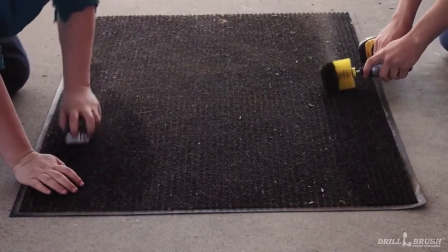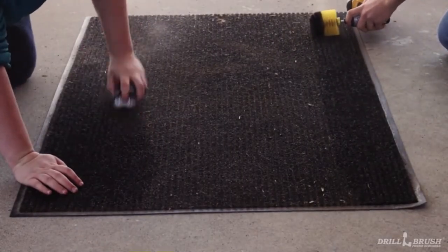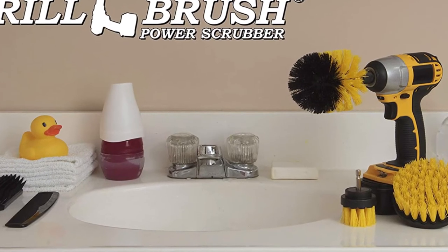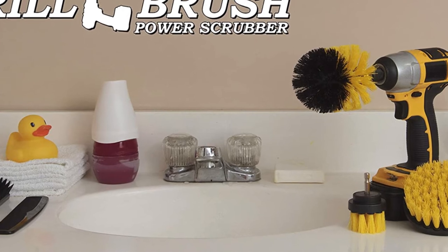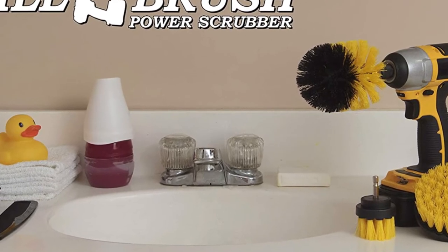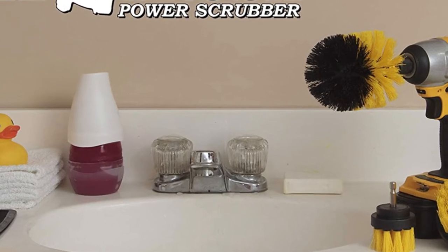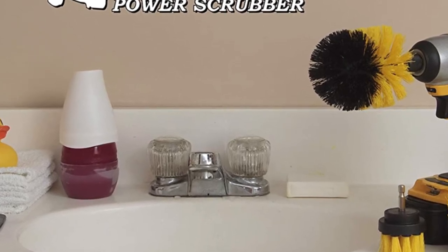Keep in mind that you may need to finish up the wheels with some elbow grease. The drill kit does a great job, but the drill doesn't offer as much range of motion as your arm does. Also, if you're too rough with the drill and brush, it could scratch your wheels, so you will want to be careful with how much pressure you apply when operating it.